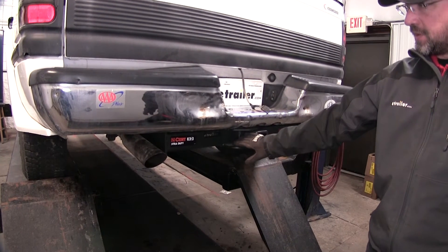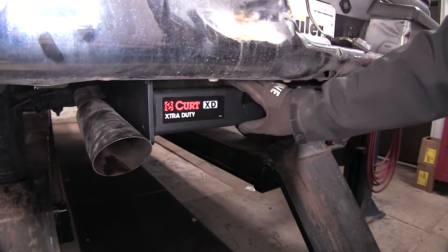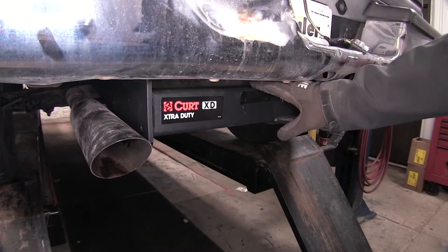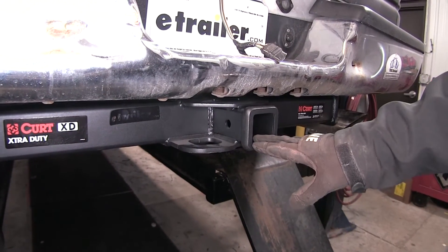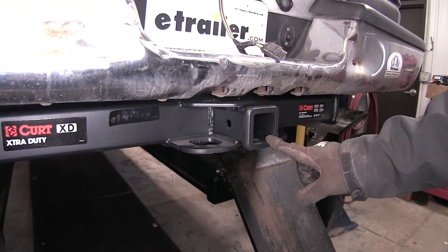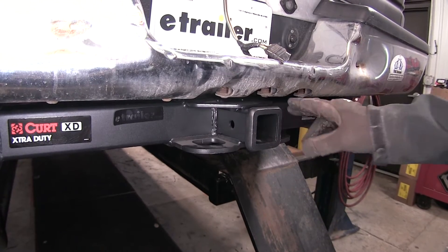Here's what our hitch is going to look like once it's installed. It's a fully welded construction with a nice sturdy square cross tube for holding that extra weight. The only things visible at the end of our bumper are our Class 5 2-inch by 2-inch receiver tube, our pre-drilled 5/8 pinhole, and our chain hold-downs on either side of the receiver tube.